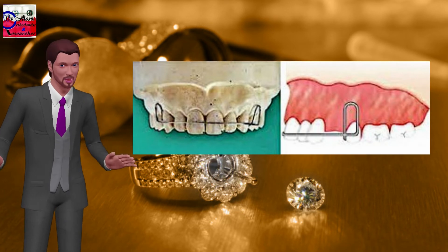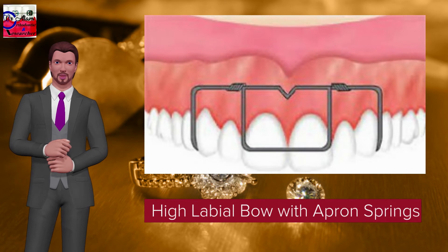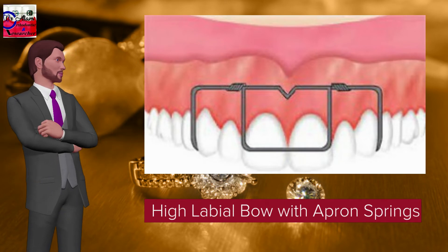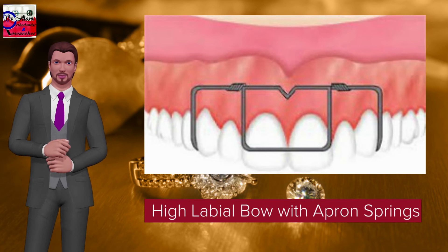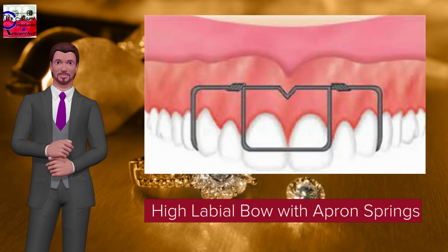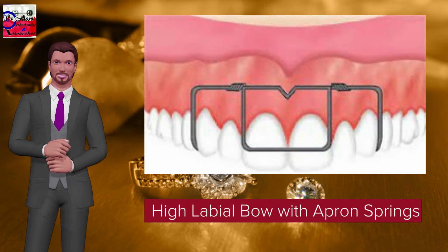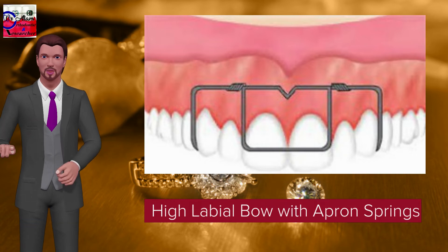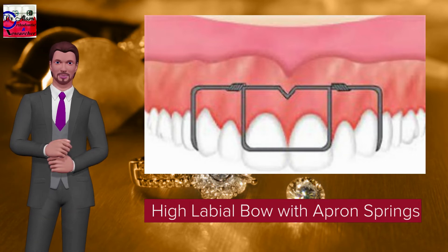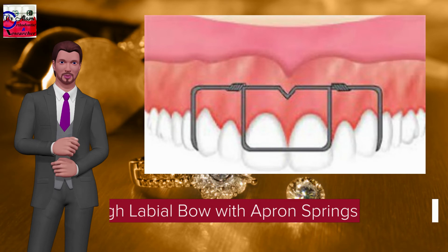High labial bow with apron springs: consists of a heavy wire labial bow of 0.9 mm or 1 mm which extends up to the buccal vestibule. Apron springs made of 0.4 mm wire are attached to the high labial bow. Highly flexible. Used in cases of large overjet and retraction of one or more teeth. Activation is done by bending the apron spring towards the teeth, which can be activated up to 3 mm at a time.